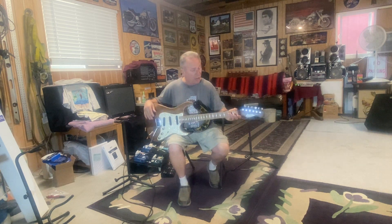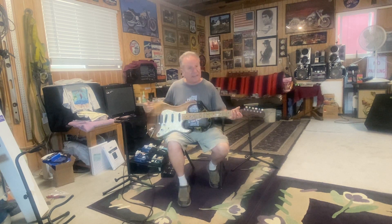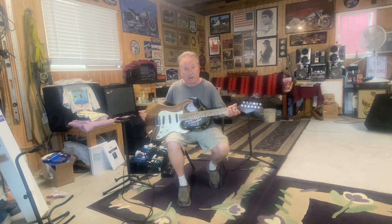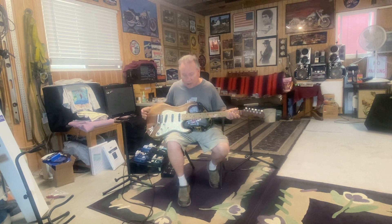I made a black pickguard for it, took all the junk out, and put in a Bill Lawrence XL 500 in the bridge position — one knob, a coil splitter, and a three-way switch. I had a guy do the wiring. I played it like that for a while and I'll tell you what, I tortured this guitar. It saw super high heat, super cold, an open bed pickup truck for a long time, and it lasted through all of it.